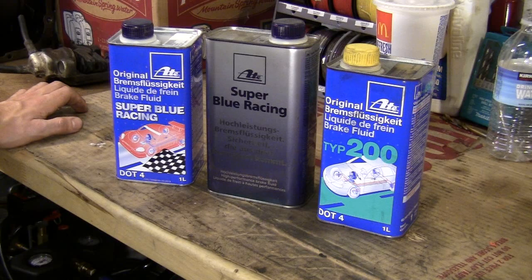DOT 5 fluid is silicone based — that's like the stuff in implants. It won't damage your paint and it won't absorb moisture. It also won't mix with the DOT 3, 4, or 5.1 stuff, and if there's any moisture in your system or if the system had DOT 4 in it, it won't mix with that stuff and get rid of it. Unlike DOT 3 and 4, DOT 5 will compress with temperature and can make your pedal feel spongy. It also can cause the ABS system to not work properly because DOT 5 has a different viscosity, which affects the pulsation or modulation that the ABS solenoids do when trying to not lock up your brakes.